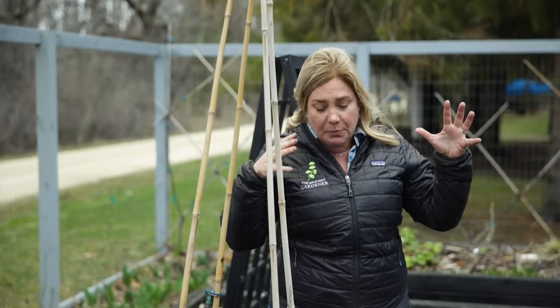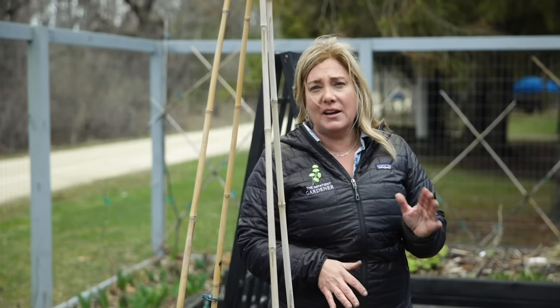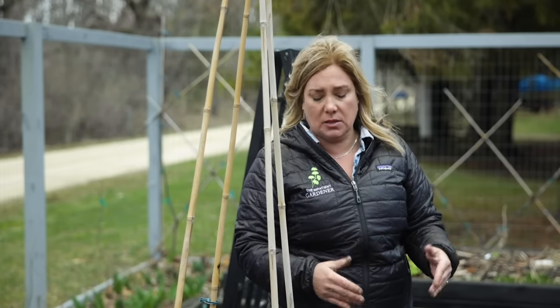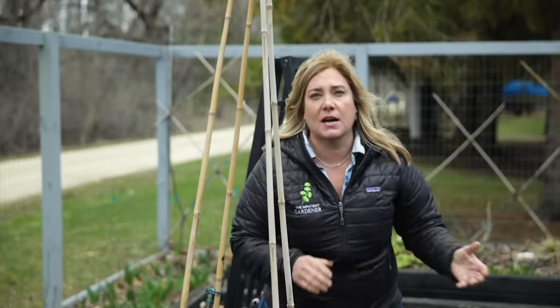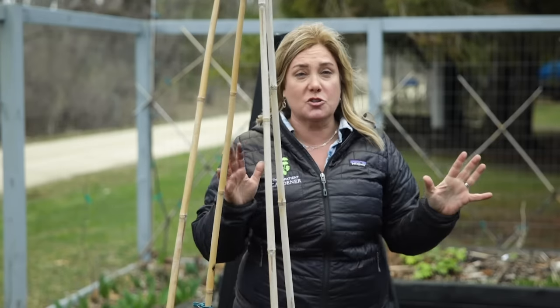Well, the weather might not look like it but we have a proper planting project to do today and I couldn't be happier about it. Everybody, Erin from the Impatient Gardener here. I'm doing a lot of things in the vegetable garden today that probably could have been done a bit ago, but we've had such a cool spring. The things we're going to plant today: most importantly the sweet peas are going out, then we've got onions, lettuce, kale, and peas.